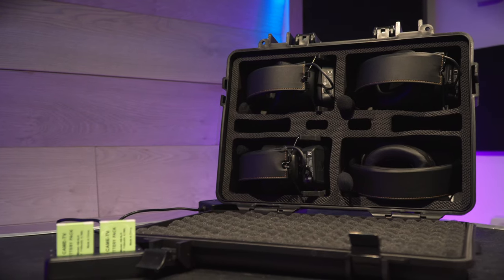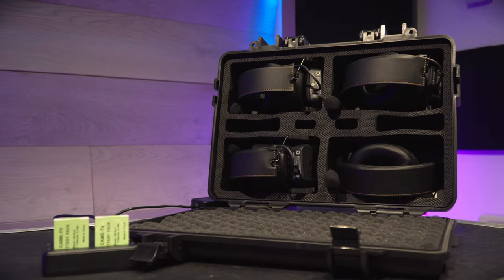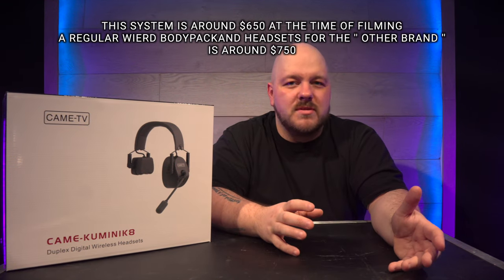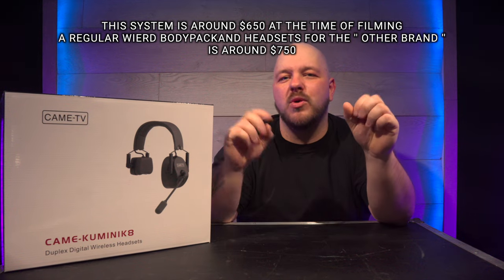Recently I was on the lookout for wireless communication. Some of you probably know the other brand that has clear communication — if you can read between the lines. After looking at the price from that brand, I figured maybe there are alternative options that are fairly good at a reasonable price. And I came to KMTV — the Communique 8.